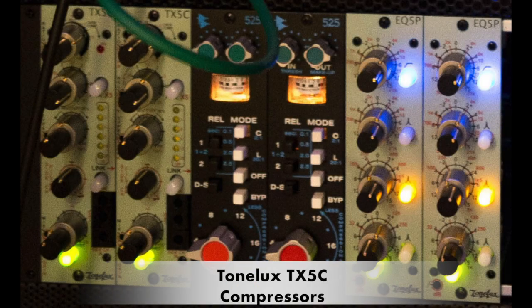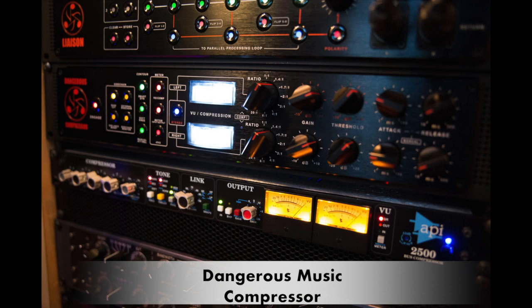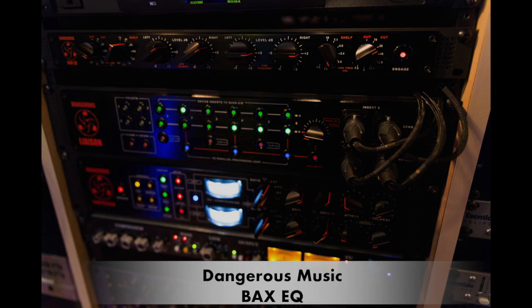Loops four, five, and six are mainly dedicated to the mix bus. On loop four I have a pair of Tonelux compressors which add a nice round low end, reign in that part of the mix, and do something nice sonically — I dial the gain back a bit on those. On loop five I have the Dangerous compressor, which is pristine and used for glue. Loop six is the Dangerous BAXEQ, which has great filters for extra high-end filtering or removing low-end rumble to focus the mix.